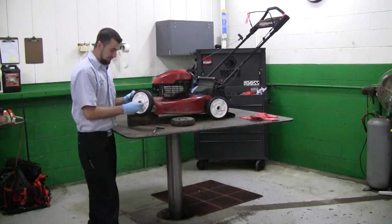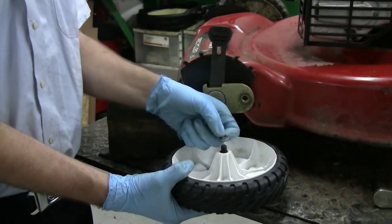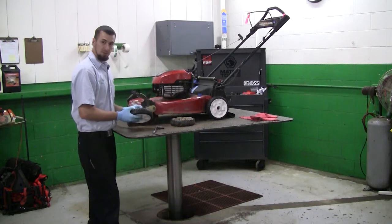We'll install the bolt through the wheel first and then we'll put our washer back on and reinstall the wheel onto the mower.